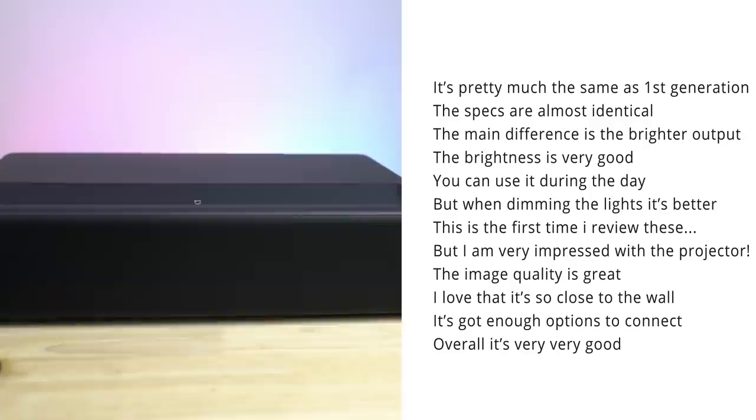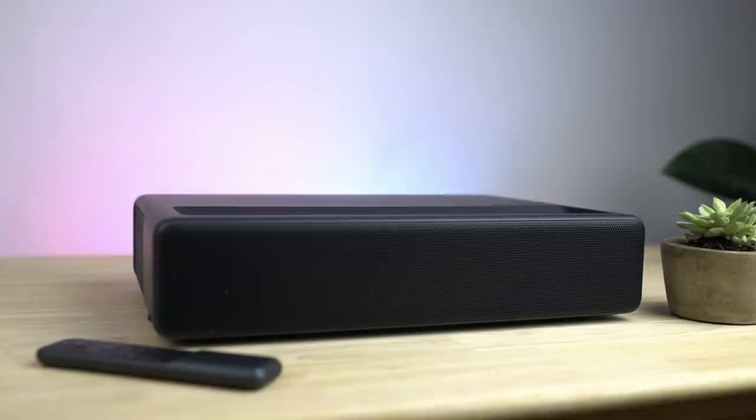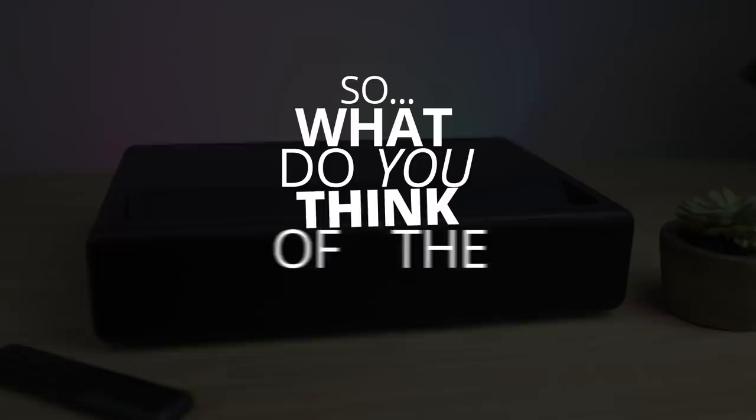Even though I've seen the previous generation at some people's homes and in the store plenty of times, having it in the bedroom and being able to watch stuff on it for a few weeks really is a different experience. So overall, I'm very excited about the Mi Jia 4K Projector 1S.